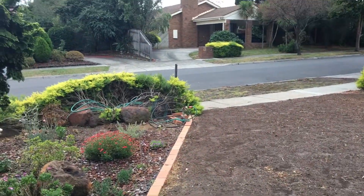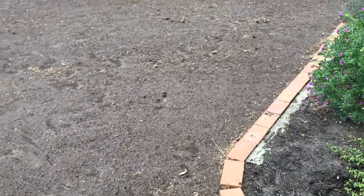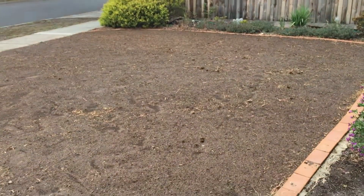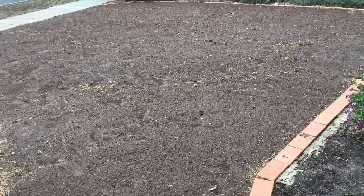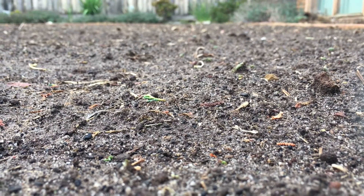He hasn't decided what type of grass he's putting on at the moment, but we're in Melbourne and I suggested that Santa Anna Couch or a Couch-type grass would be great because at the front of his place there's no tree on the nature strip to block the sun. There's a massive tree next door but that doesn't actually affect the amount of sunlight received on the lawn, so that's why I suggested Santa Anna Couch.